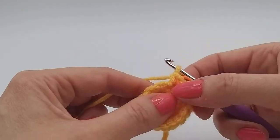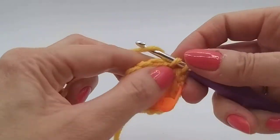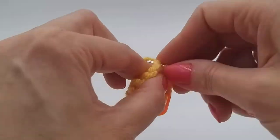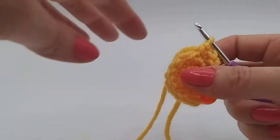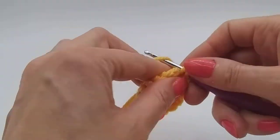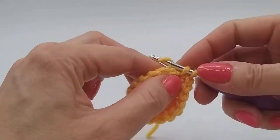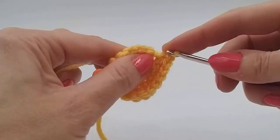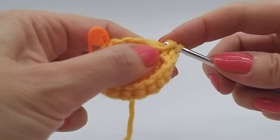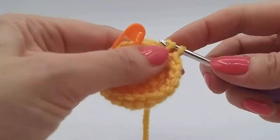And then our next round is two double crochets. So that simply means we do one double crochet and another double crochet in the next stitch. And then in the third stitch we're going to do an increase, which means we'll do two into the third stitch. And then we're going to repeat that all the way around — a single double crochet, the next stitch another single double crochet, and then in the third stitch again we do an increase. Back to the beginning.